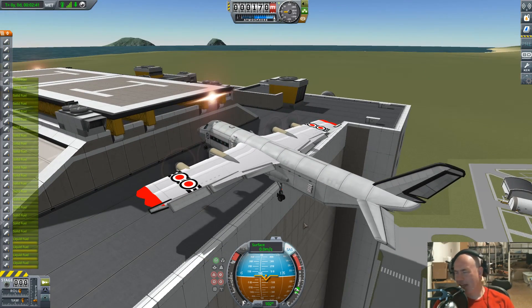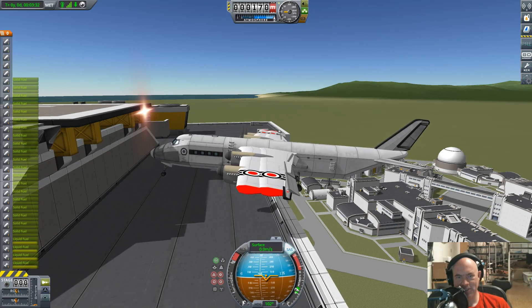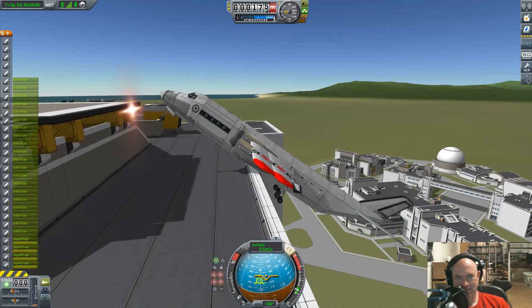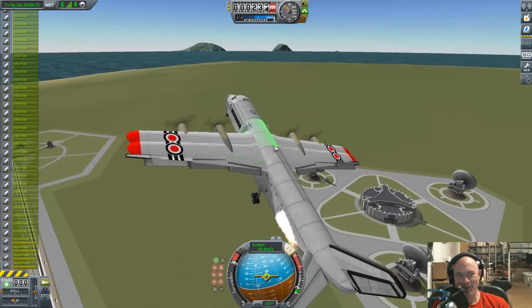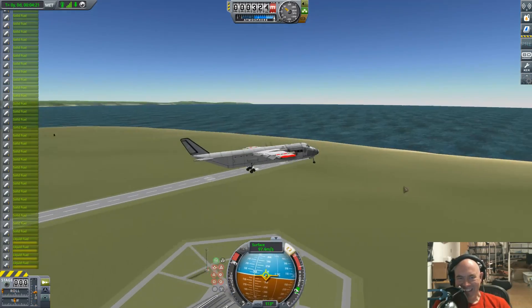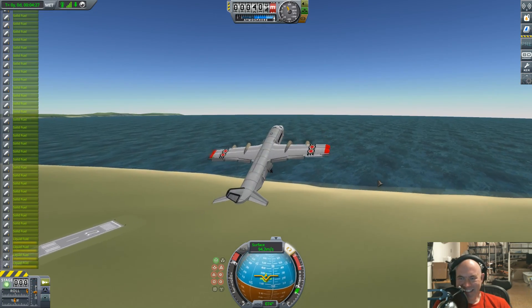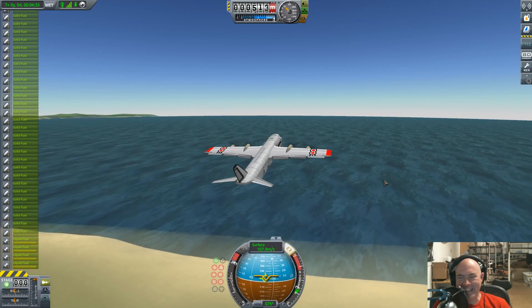This is totally like the end of The Italian Job, right? How about we reverse the engines a bit and slide backwards. Okay, starting to rock just a little. Yes! Yes! Yes! Woohoo! Victory! If that doesn't deserve a victory roll, I don't know what does.